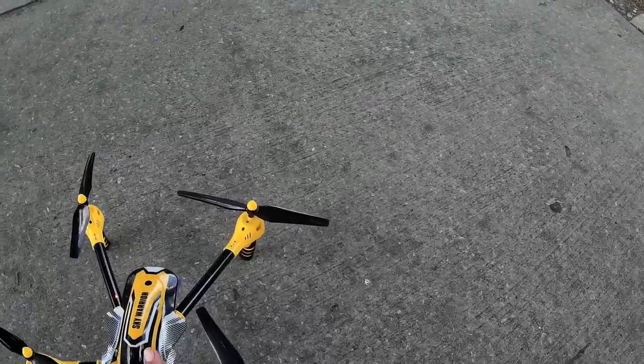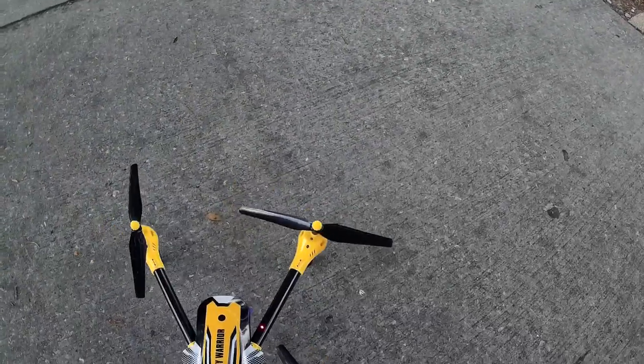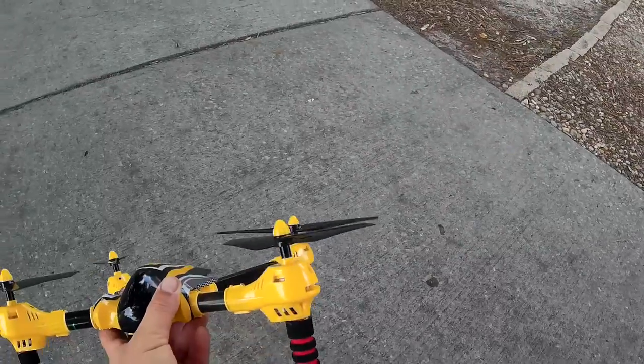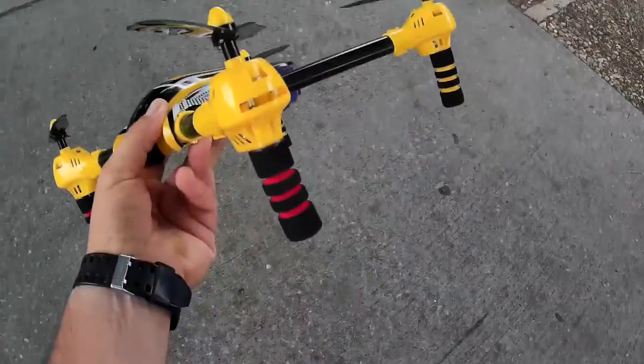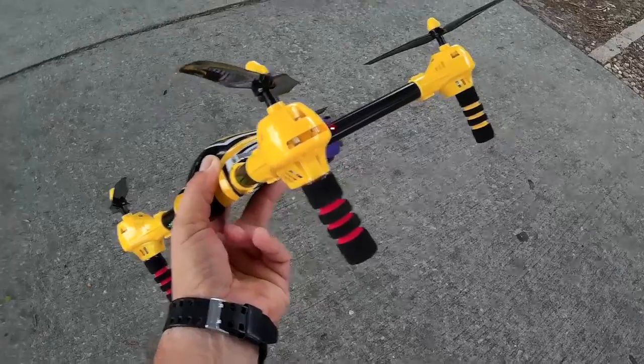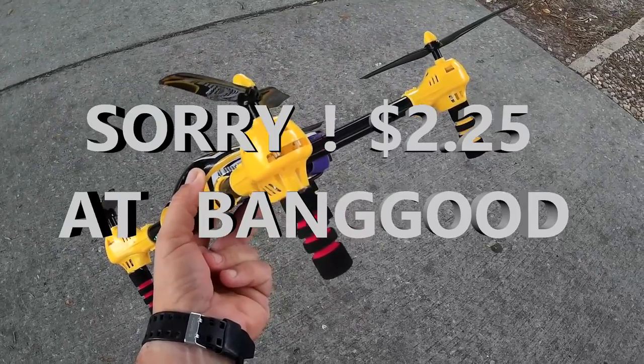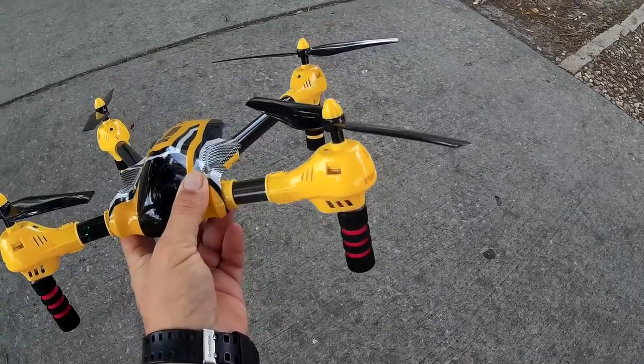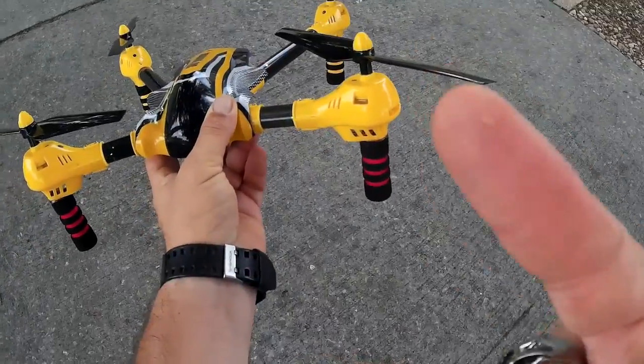Anyway guys, hope you like my video and my little modification here. It really does help not only with the landing — it makes it a little more sporty and it helps with the orientation with the red tubes in front. This little package I believe is only about five dollars. I will put the link on there for the Tarot landing foams. Hope you like the video, guys — please like and subscribe, peace out.